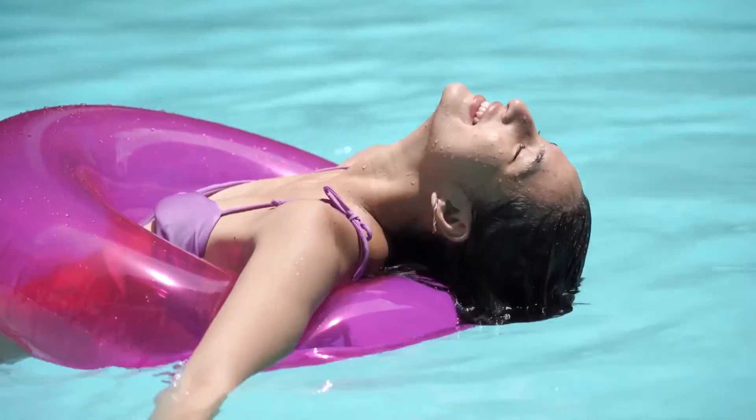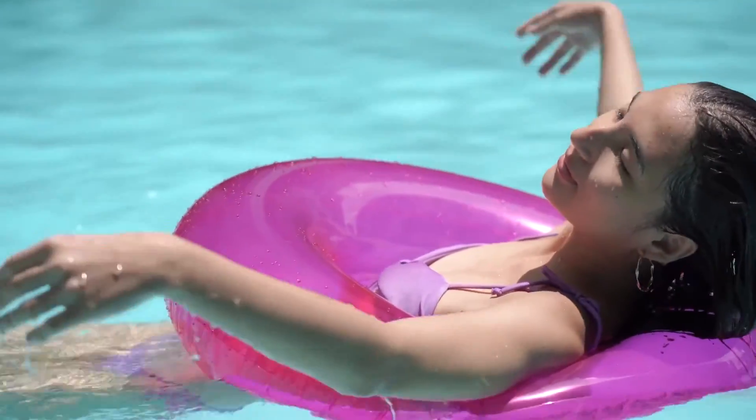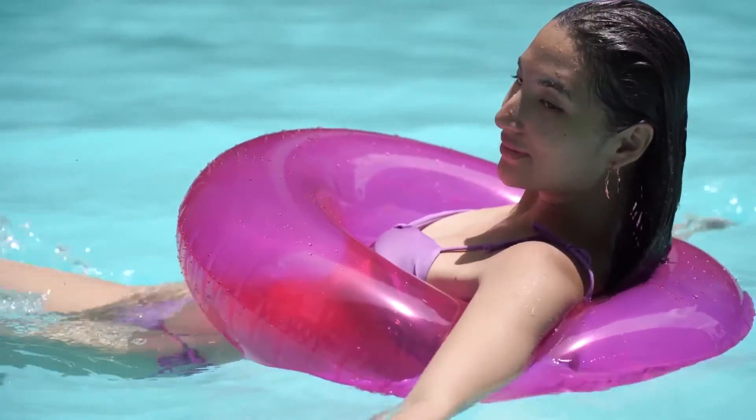Just select a level surface, inflate the top ring, fill the pool with water, and you'll be splashing around in no time. Get ready to have hot summer fun in minutes and add a touch of color to your summer family gathering.